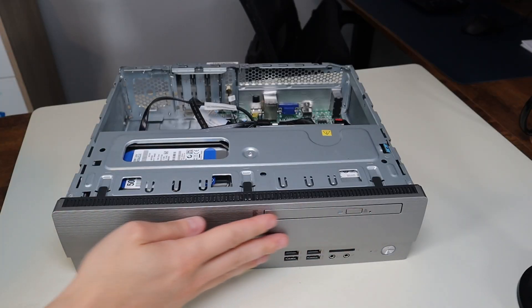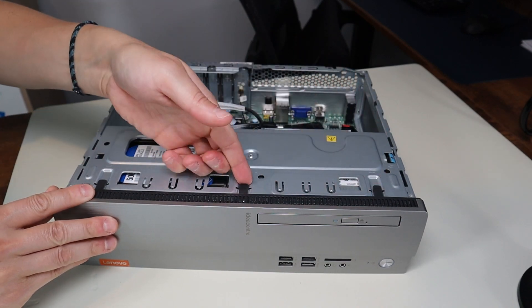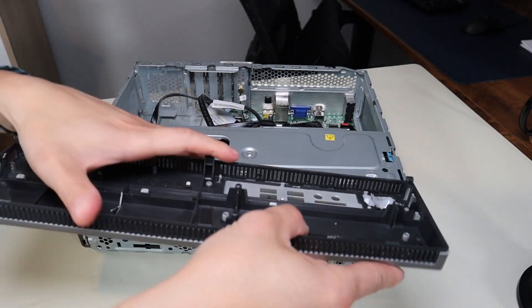To get the front panel off, there are these three black clips. We're gonna pull out that one, pull out that one, pull out that one, then lift up the computer a little bit and the front face can come off.